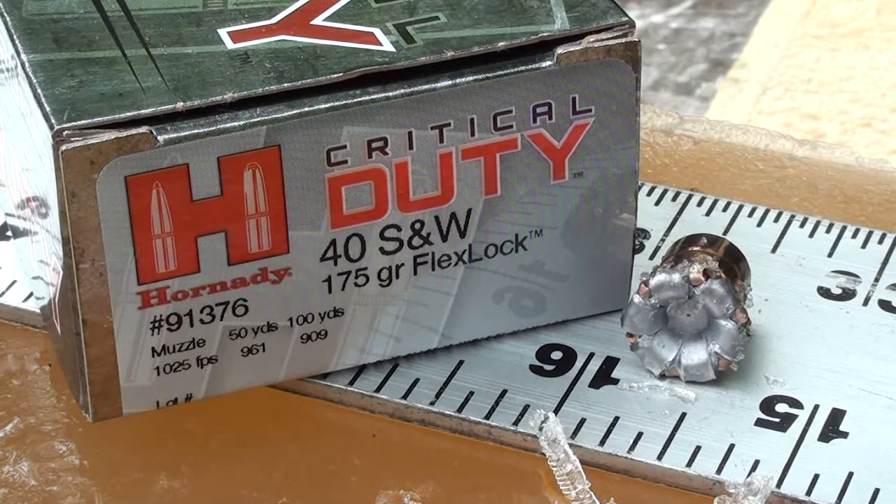I've got the Critical Duty out of the gel. Leading edge: fifteen and a half inches. Look at that expansion — that's just perfect, exactly the way they advertised it. The polymer tip is still in the gel, I still have to dig that out. The 175 grain Critical Duty 40 Smith & Wesson...